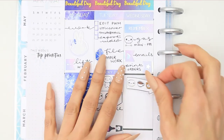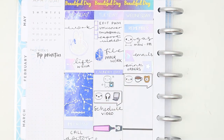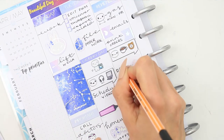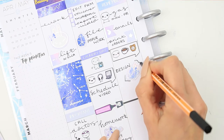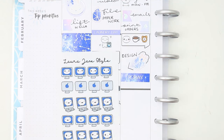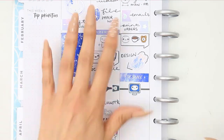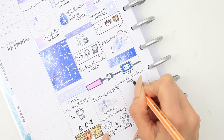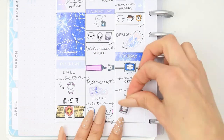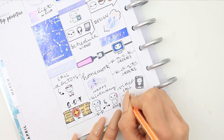I also put down another pop-it code sticker as I would like to have a coffee break before I head on to designing. Then I put down a today section and took one of the blue PC pop-its as I need to pack orders and post orders and do all of that. And then right at the bottom I use one of the pop-it mobile phones as I want to video call my sister.